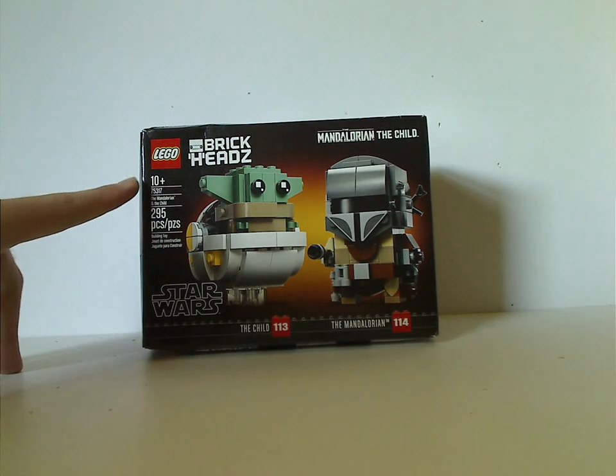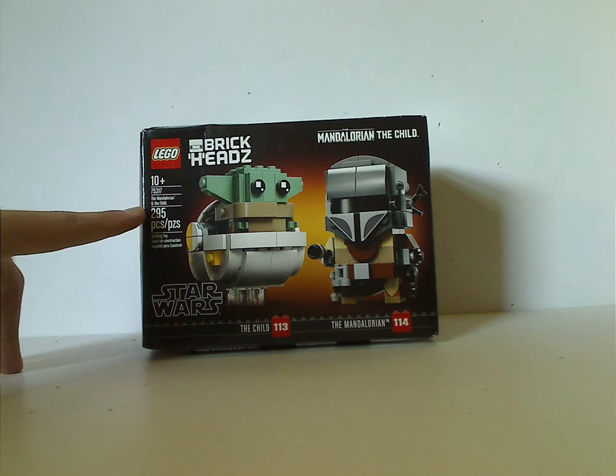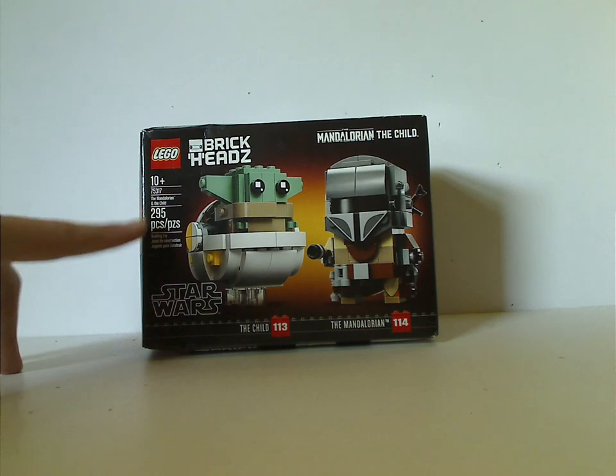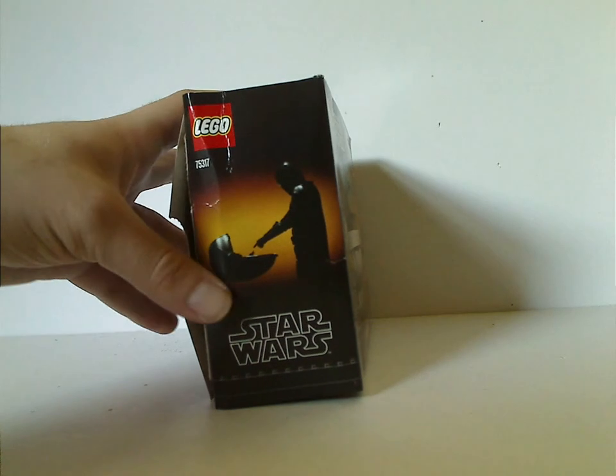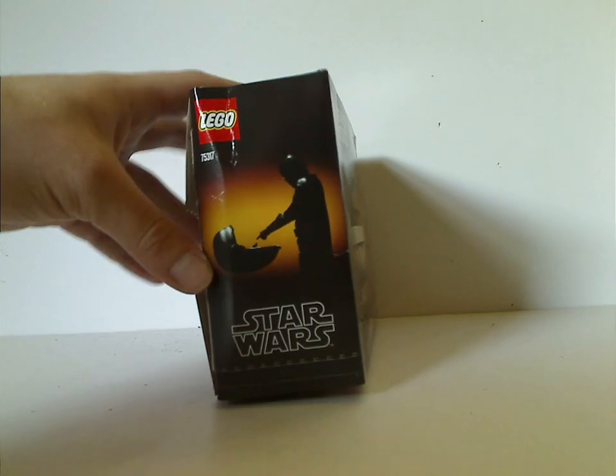The age of recommendation is 10 and up, set number 75217, and it has 295 pieces.